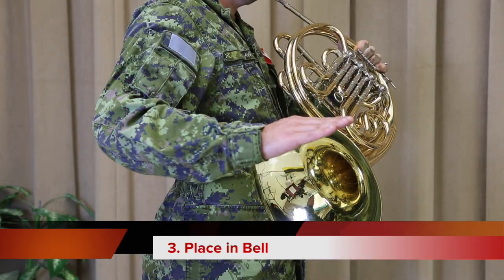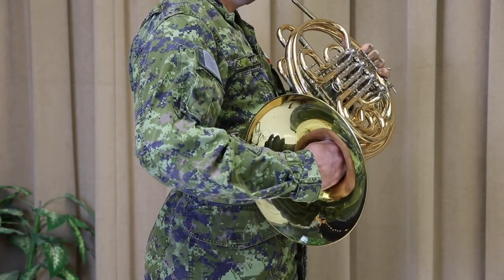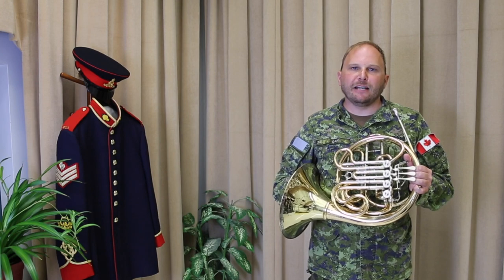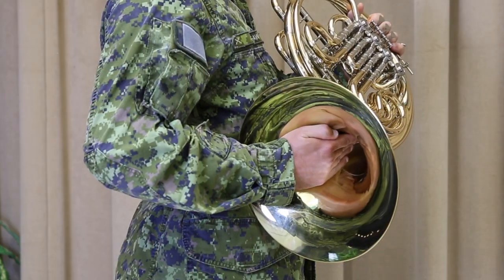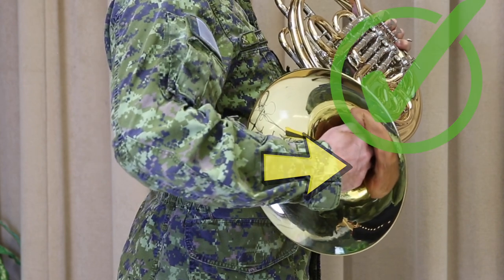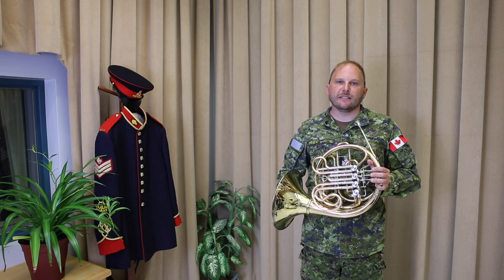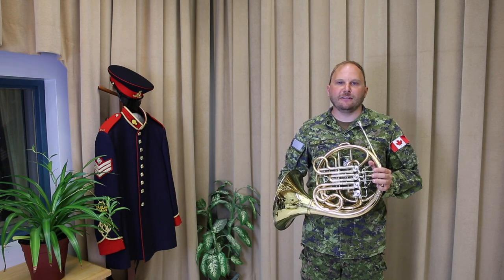The next step is putting your hand in the bell. Put your hand in the bell, keeping it as close to the right side as possible to ensure that the throat is as clear as it can be. If you can feel the bell in the palm of your hand, your hand is too far to the left — just move it to the right. It should look something like this. Also, never put your hand on the rim of the bell, as this will stop it from ringing and dampen your sound.